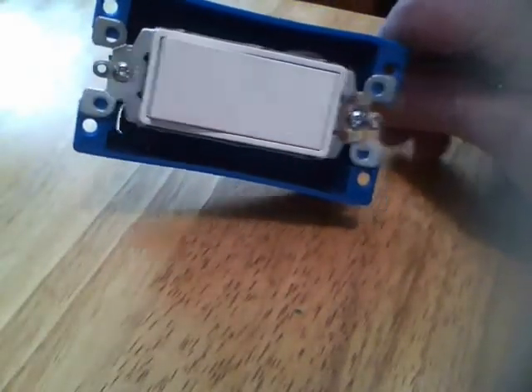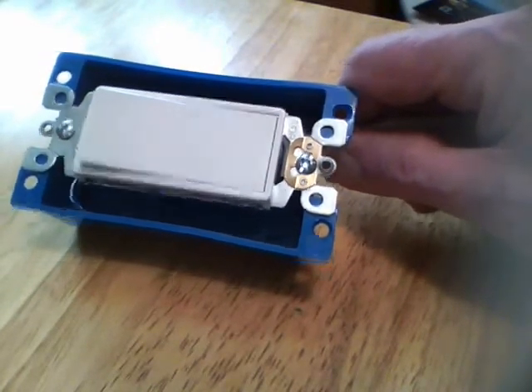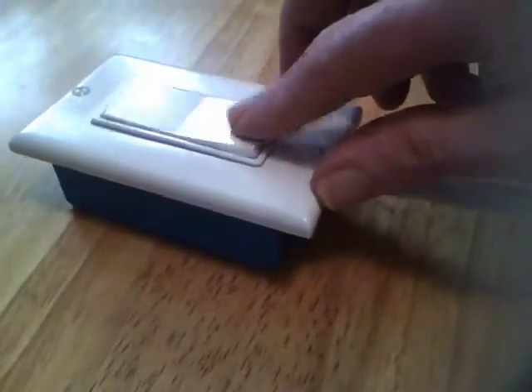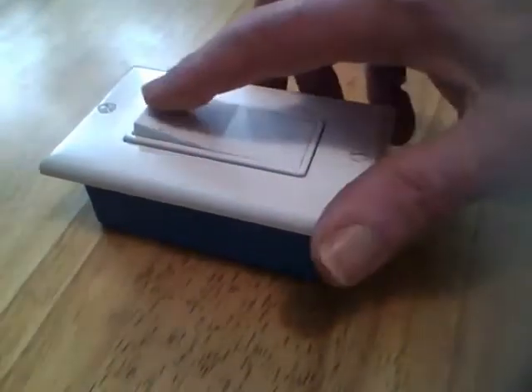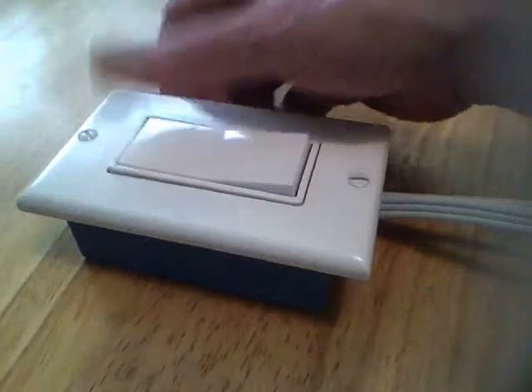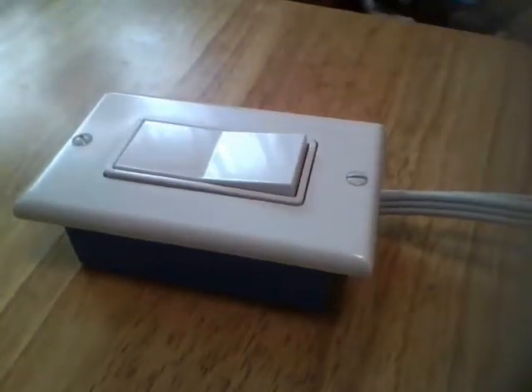The switch is now mounted inside the box. The next step is to install the faceplate, and that will complete the project. The cover has now been installed on the switch, and that completes the assembly. I'll make another video on how you can modify this slightly to allow you to have a momentary switch — that will be the subject of an upcoming video. Thank you.